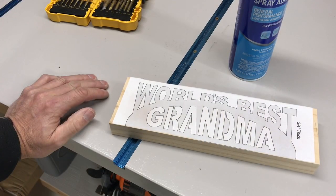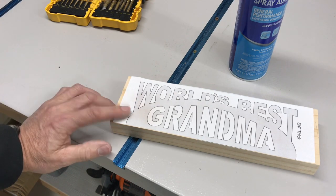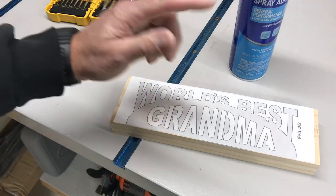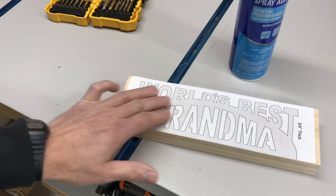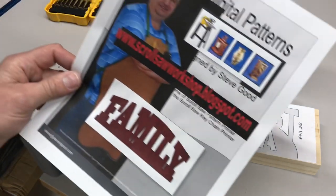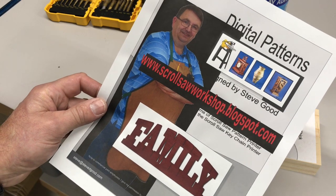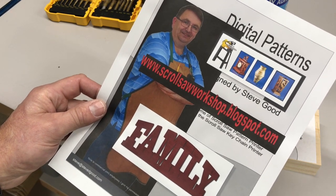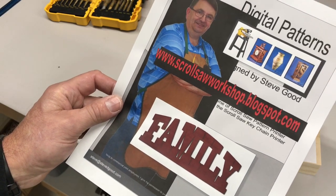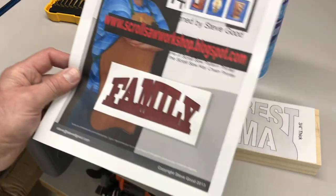So this is what we're going to scroll saw today. My wife and I are going to become grandparents for the first time — we're very proud — so I thought I'd make my wife a little 'World's Best Grandma' sign. I found this pattern online from a guy who doesn't charge anything. He's got hundreds, probably over a thousand patterns you can download. His name is Steve, and if you're into scroll sawing you probably already know his site.